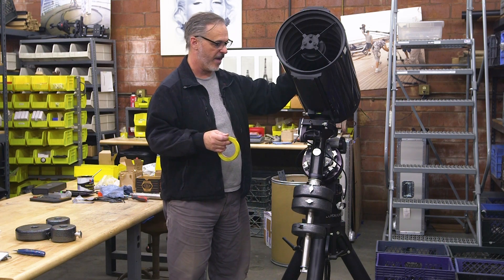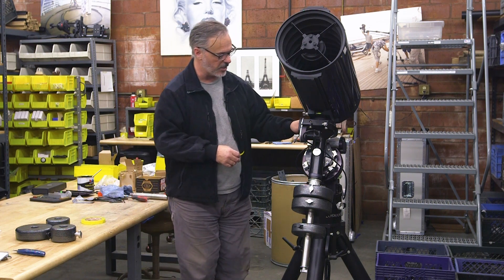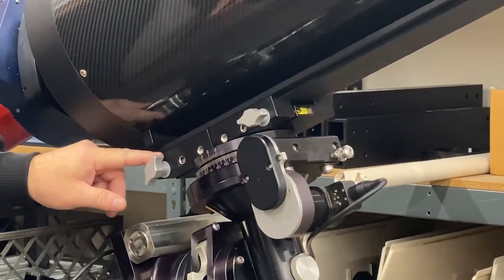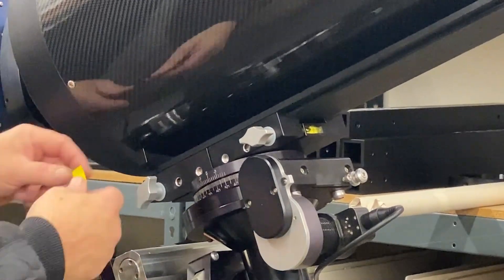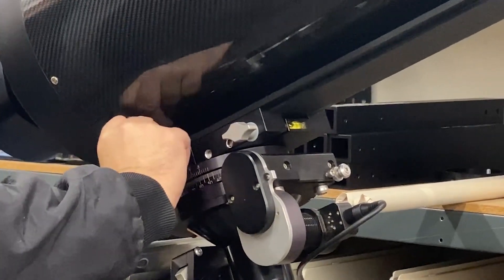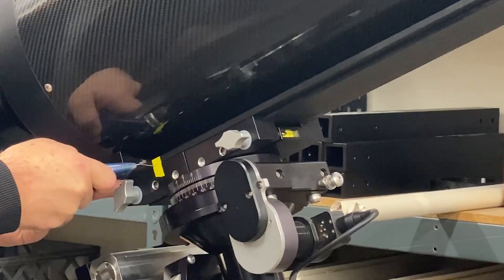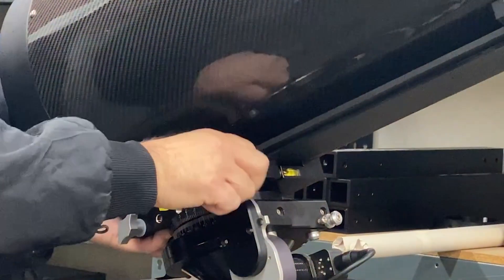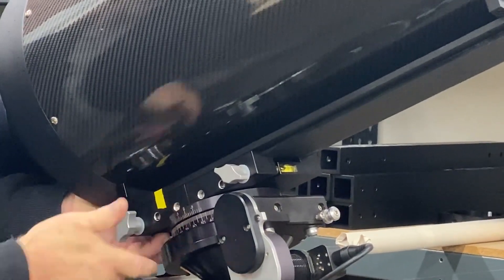One thing I like to do to make putting this back on repeatable is to use a piece of tape — just some colored paper tape. Because the front or rear of the plate and dovetail don't line up in an obvious way, I'll take a piece of tape and put it on both the saddle plate and dovetail, then cut it with a knife. Now I have an alignment point so I know exactly where this thing slides on. Next time I'm doing this, if I loosen everything and push it back on, I can get it exactly where it needs to be.